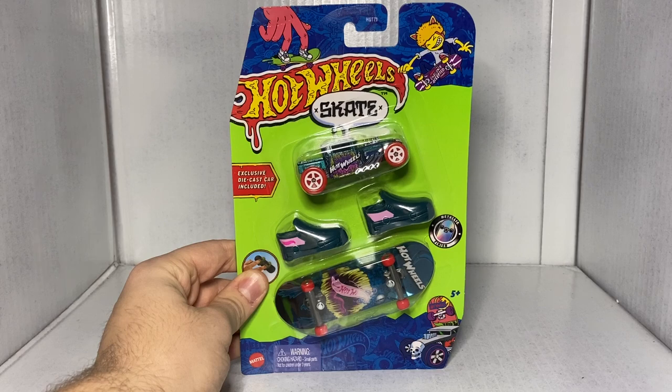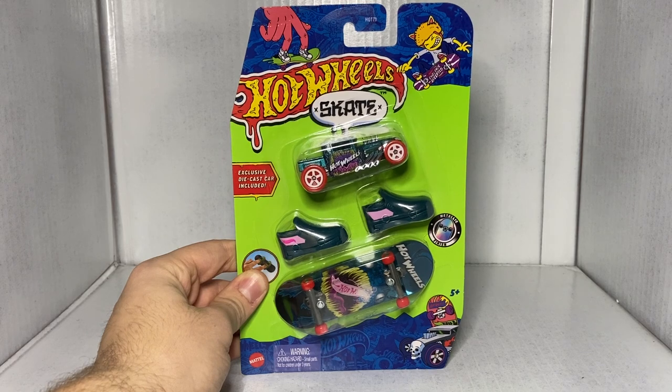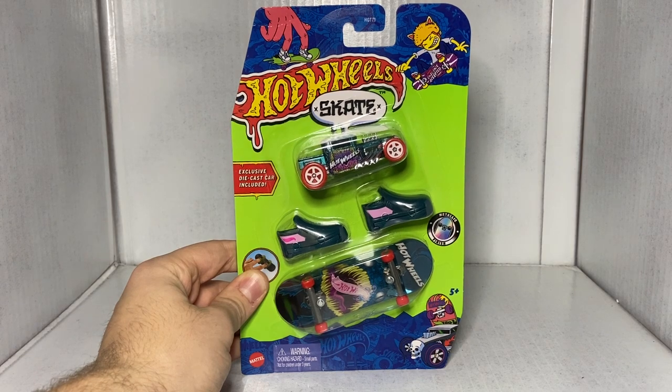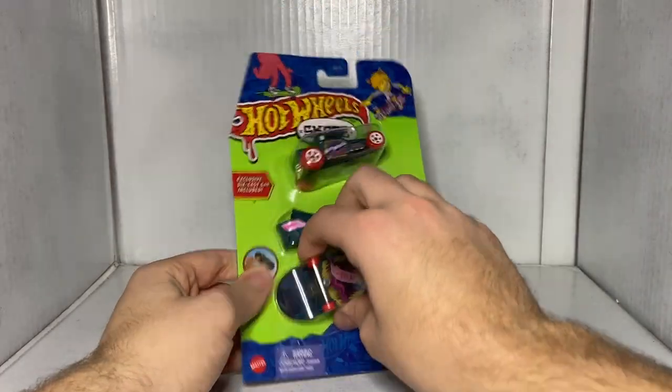Next up is Bone Shaker. You do not know how long it took me to find this thing — I had to go to a Target in Billings, Montana, like seven months after I collected the rest of this series. And I finally found this Bone Shaker. This thing had been taunting me for almost an entire year, but now I've got it and that's all that matters.